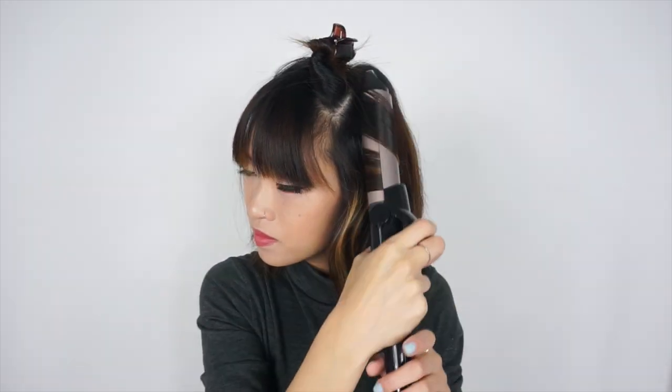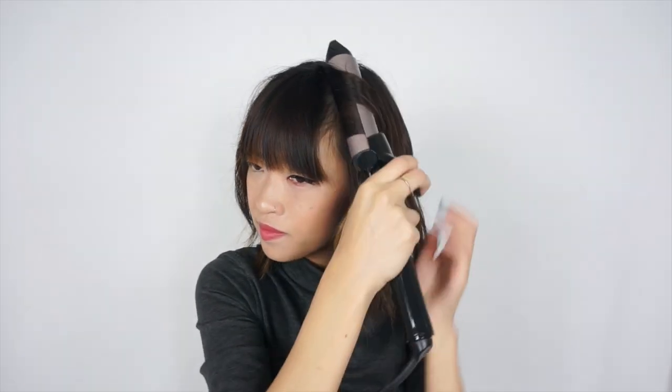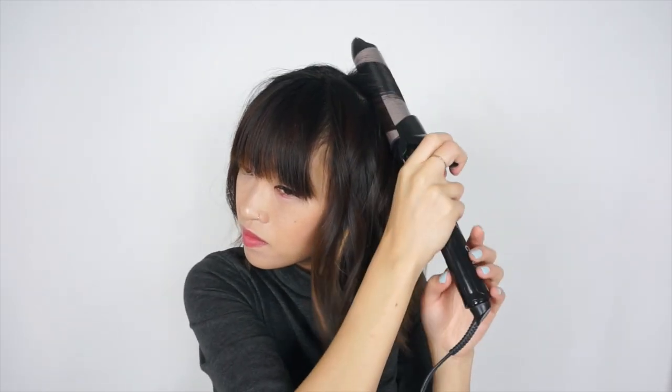For the last layer or two, I curl the front strands away from my face so that the entire look opens up my face. If you want to make your face slimmer, then I think you can do the opposite and curl it inwards — I just know that hasn't looked good on me from past experience. Don't forget, you always want to start curling from the middle of the strand instead of the bottom. That will give you the best curl.